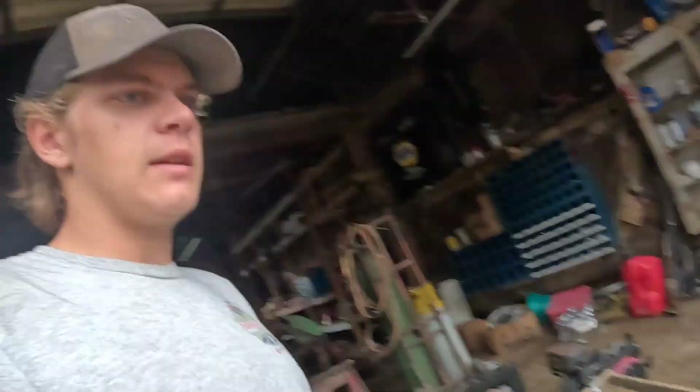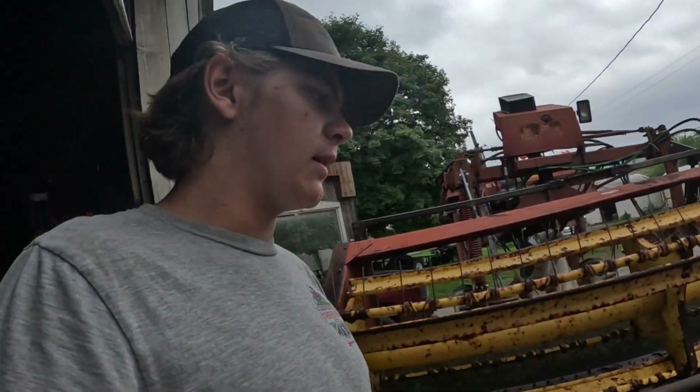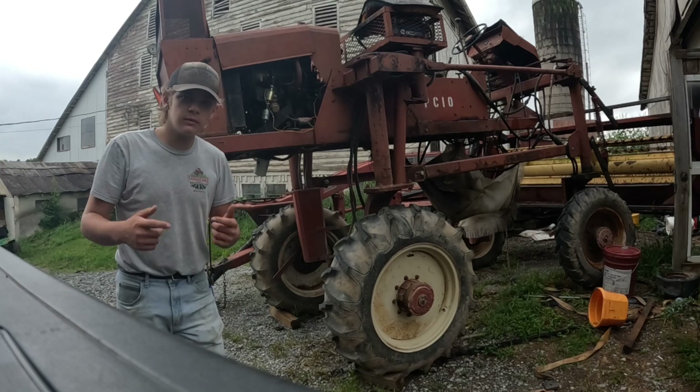Welcome back to another Saturday video. Dad's working on the disc bind, Adrian's working on the bush hog, and I'm going to work on Nipper again. I'm Nolan, and this is Nipper.